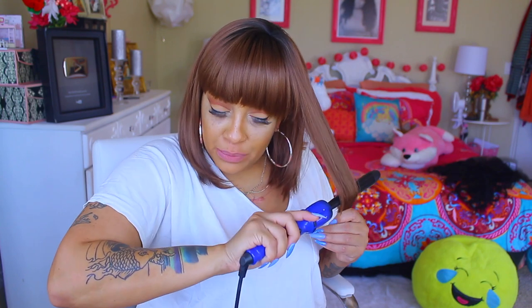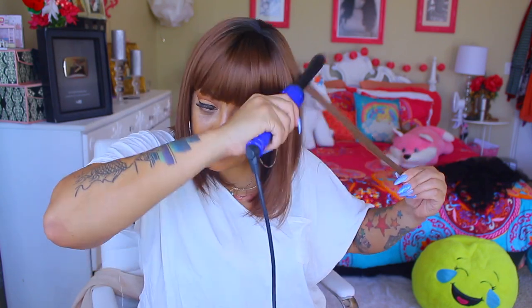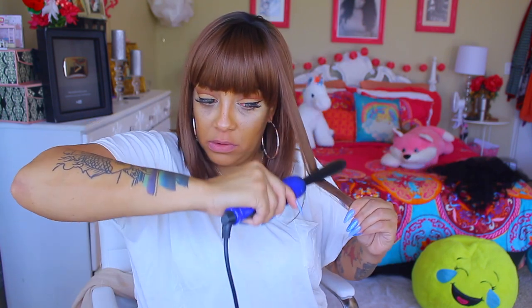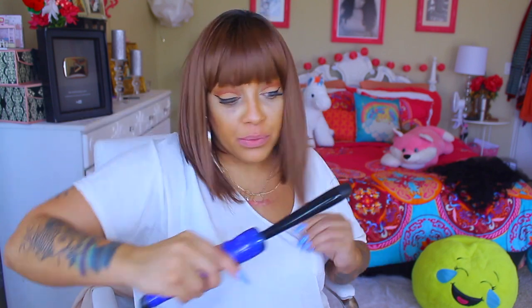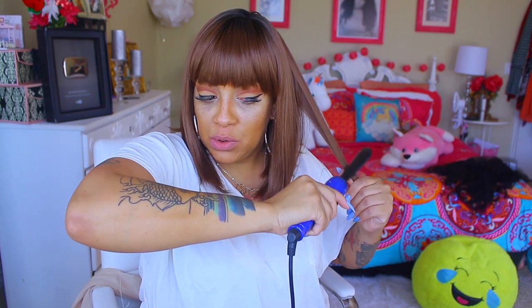I'm going to take my barrel curler — since it is heat resistant safe — and take that bump out of the ends. I don't really like the way the curvage is going towards my face, so I'm trying something out to see how it looks a little straighter. You can use heat on it, so if you don't like that inward curvage you can definitely flat iron it out.